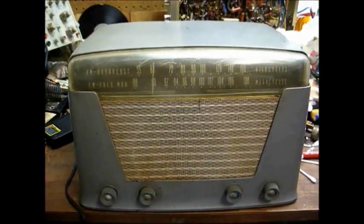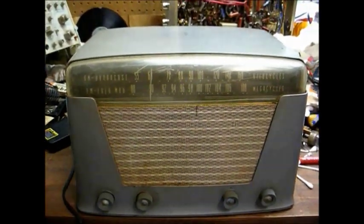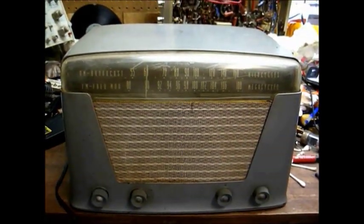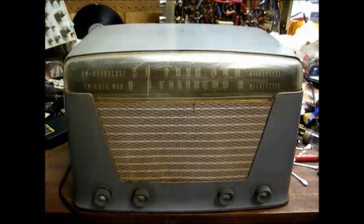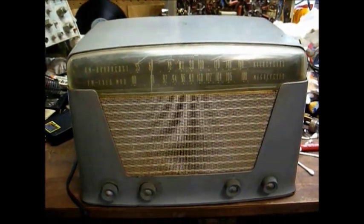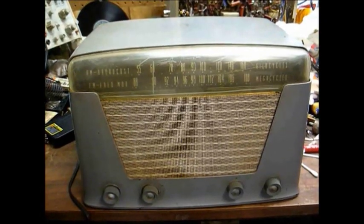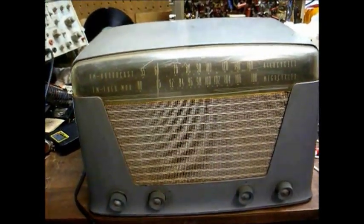We had so much fun with the 1965 Arvin AM-FM set that I thought we would take a look at another Arvin-built set. This time a 1949 Sears Silvertone AM-FM radio that I believe was built by Arvin for Sears.